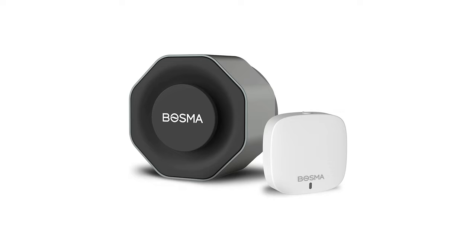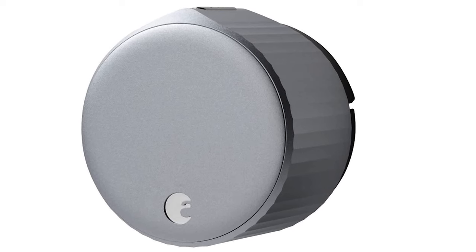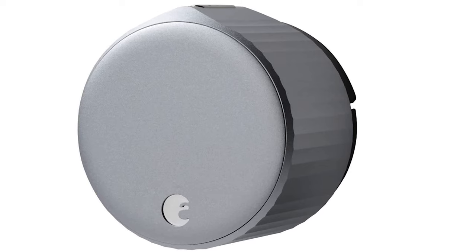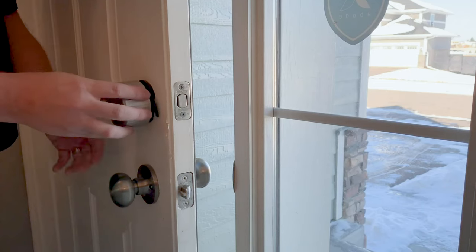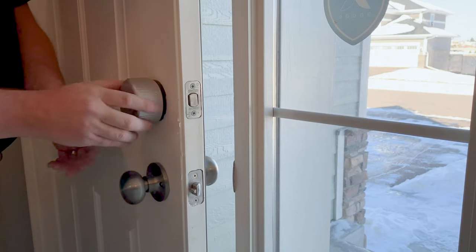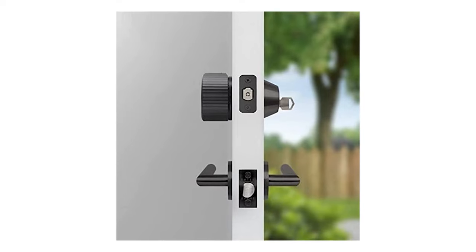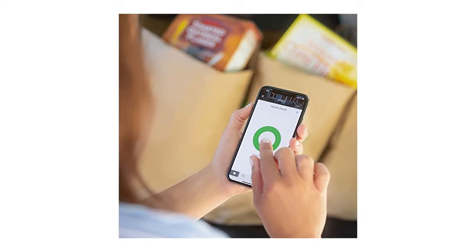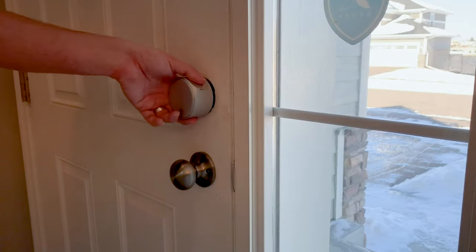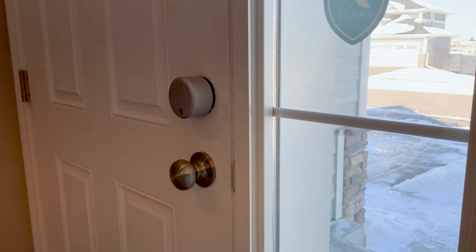Similar to that is the August Wi-Fi Lock, now in its fourth generation — over the years it's gotten slimmer and they've improved battery life. This is one of the easiest locks to install, communicates over Wi-Fi, and replaces just the inside so you can still use your existing key. It connects via the August app and is very compatible with a lot of smart home products, especially if you're in the Google ecosystem.